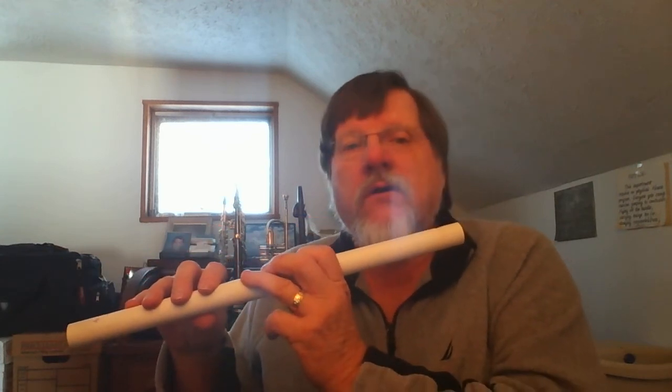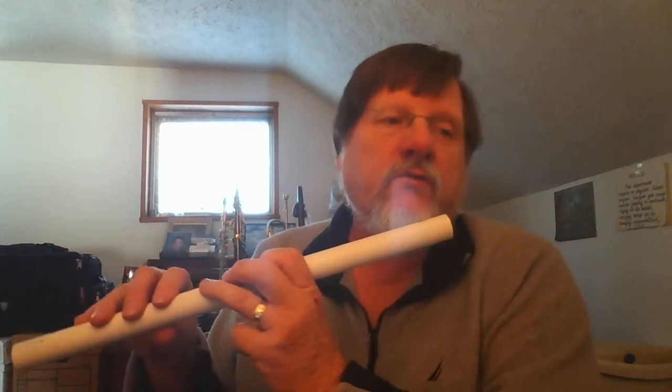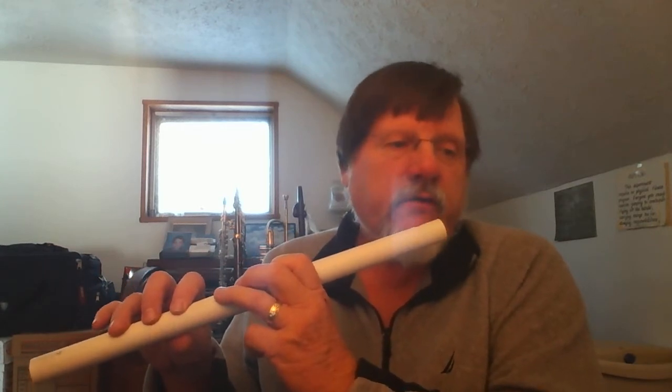The flutes that I make are capable of two octaves, sometimes one or two notes above the second octave, though not too often — it depends on the player. And generally they sound like this.